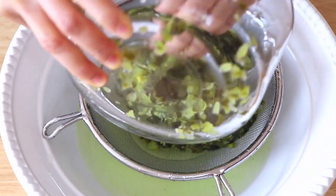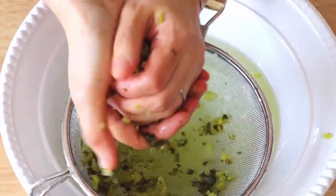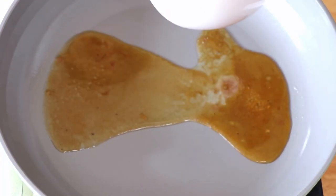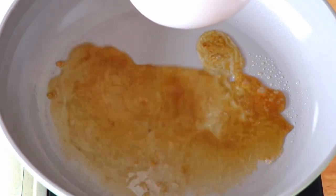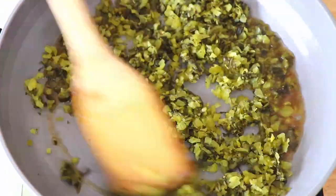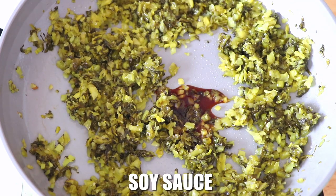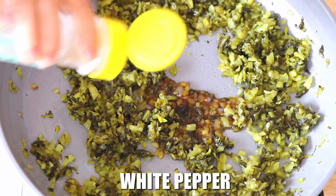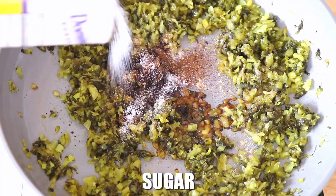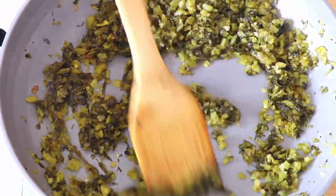Now we're going to drain and squeeze out all the water from it. Then in a pan we're going to add back the pork fat stock, then introduce the pickled sour mustard and stir fry it. Also add a dash of soy sauce, a pinch of white pepper, a pinch of five spice powder, and a pinch of sugar. Cook it until the aroma comes out, then put it aside.